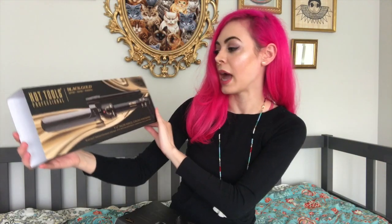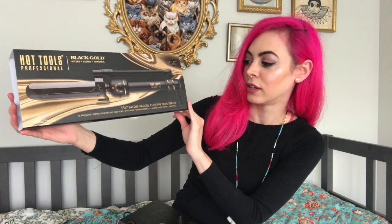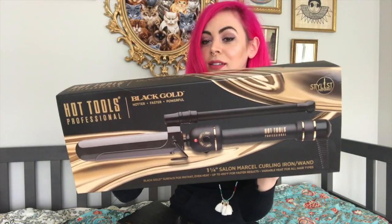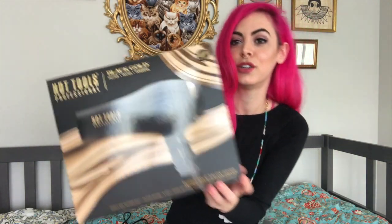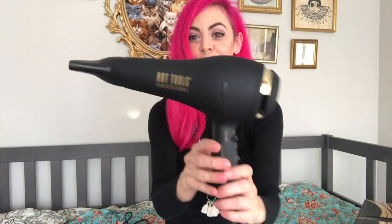I recently discovered a brand — Hot Tools Professional. These are available at Ulta. I got to review their Black Gold Salon Marcel curling iron slash wand, and also from their Black Gold line, their Turbo Ionic Salon Dryer. First of all, the design is beautiful — hella sleek, gold and black, you can't go wrong with that.